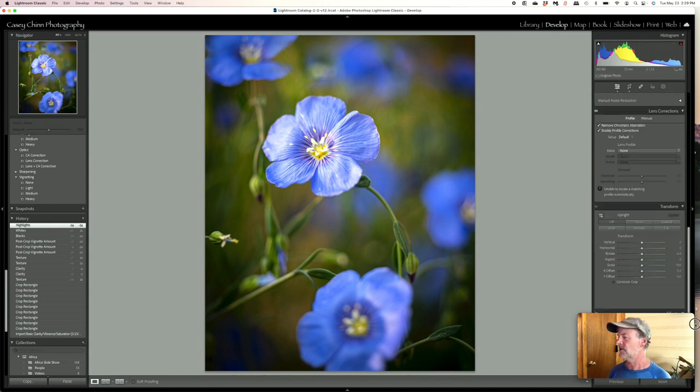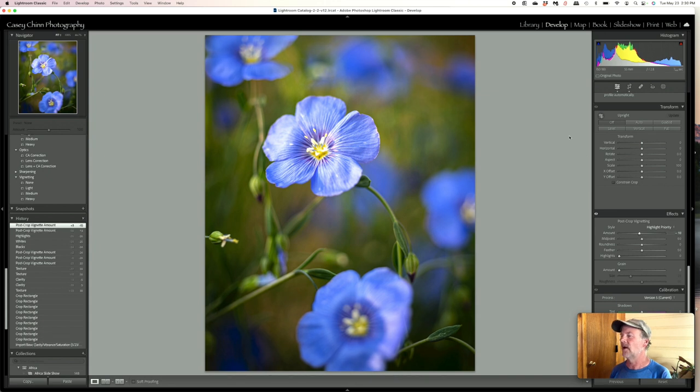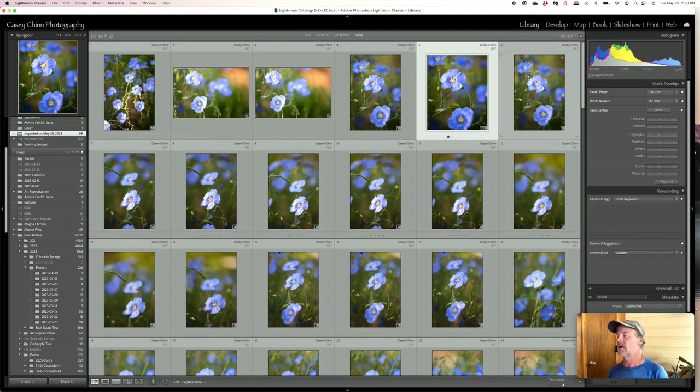Maybe a bit too much with the vignetting, so I'll dial that back just a touch. I like to keep it subtle — almost so that somebody who's not a photographer might not even notice it. There's a bit of darkening in the bottom left corner, but I'll bring it up just a touch. Somewhere in there, that's pretty nice. I'll give that one a one-star rating and export it.